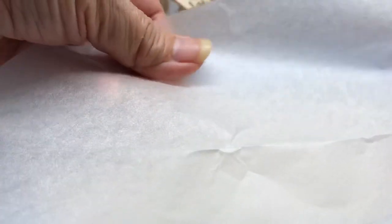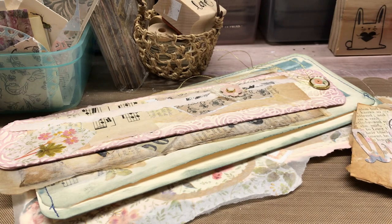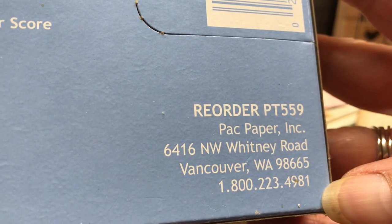It says flat waxed, dry waxed, bakery tissue. It comes like this, and it's really, really thin. One side is still a little more waxed than the other side. But there's so many things you could do with this — I really love this. The company is called Wax Pack, I guess, maybe that's the company. There's a barcode, I don't see much else written on here, but it's made in Vancouver, Washington. So I'll show you that little address there.